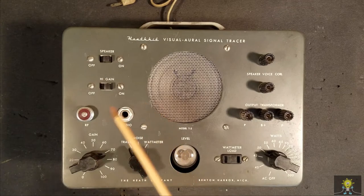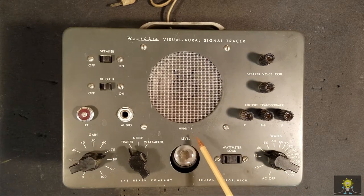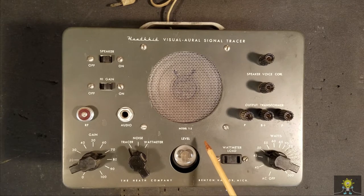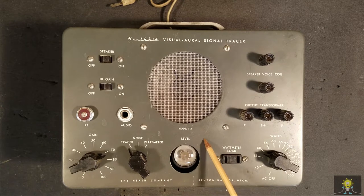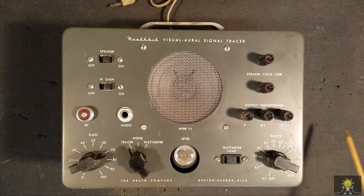Here we have a Heathkit signal tracer, a model T3. I've been looking for one of these for years. Every time I find one though, it's just too expensive. Recently on eBay, I found this. It is really beat up. It said in the listing that it was not working and that it couldn't be checked. So I have no idea what we're getting into here.